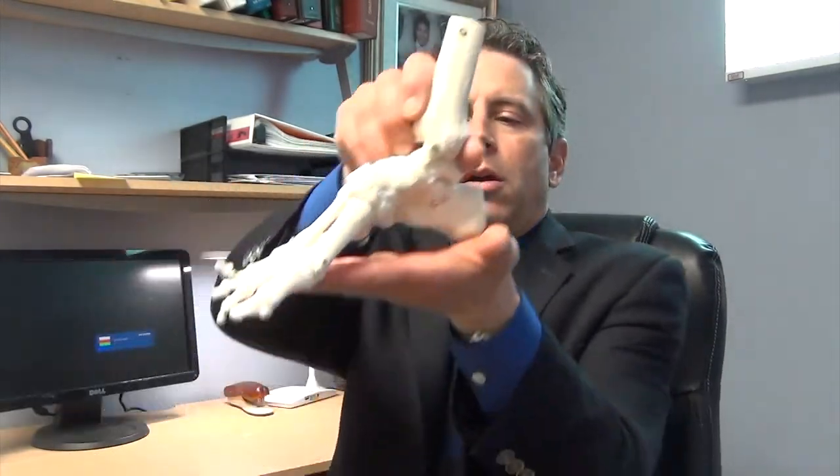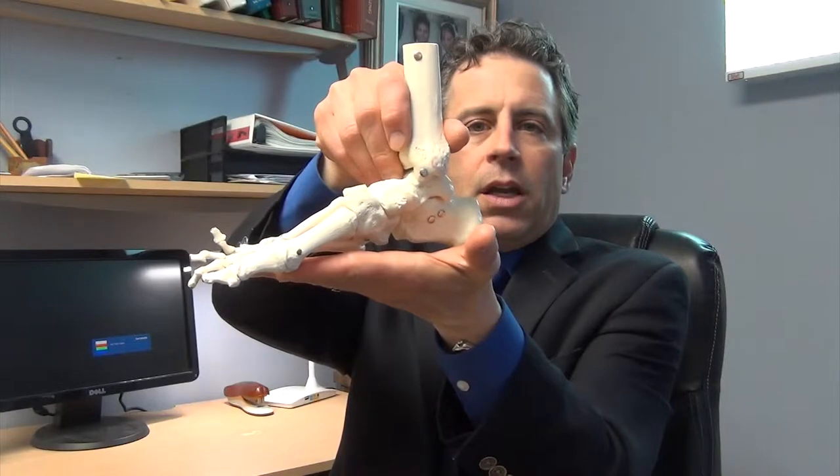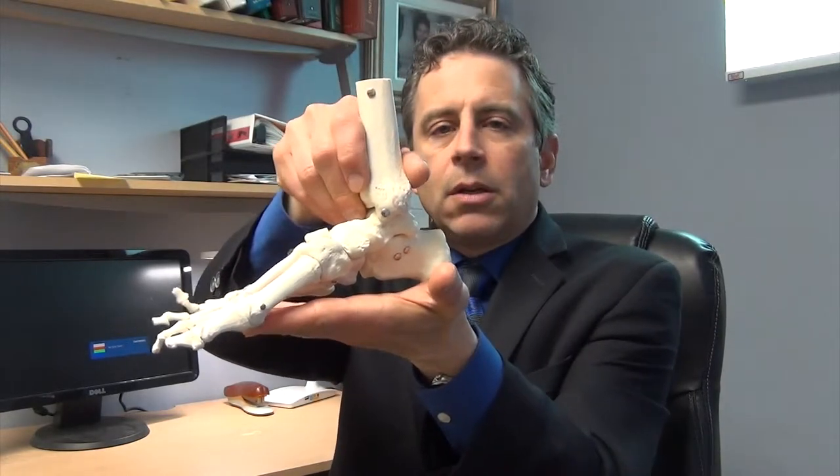Well, there's a problem with that. When you stand into one of these foam blocks, your weight is going to push your arch down, and the most you can support is the arch already collapsed. By that time a lot of the problems have already happened and you're not really solving much. So I do not mold with my patient standing on the floor. I actually do a press molding, and I'm going to show you how I do that right now.